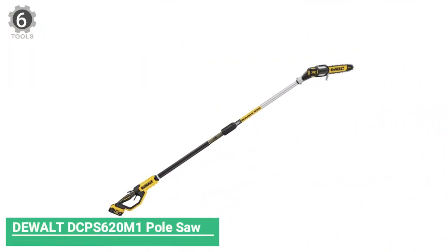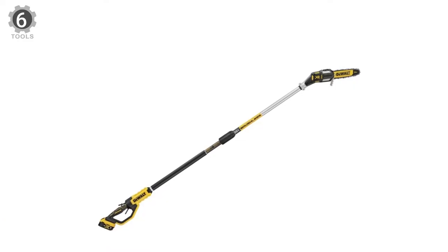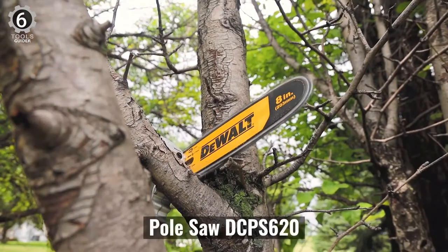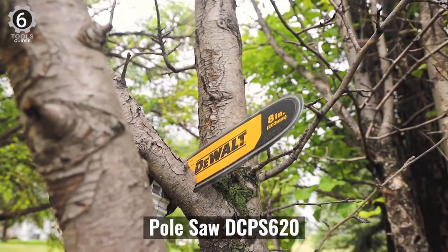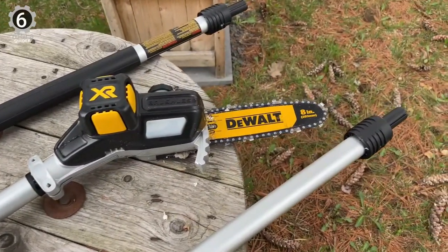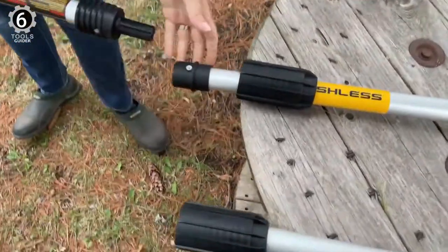Number 6: DeWalt DCPS620 Pole Saw. The DeWalt DCPS620 Pole Saw has a metal bucking strip, and the tree hook of the electric pole saw is designed for a durable cutting grip and to remove pruned branches easily. Its 8-inch bar and 10-foot extension pole give you up to 15 feet of reach, making it a breeze to prune tall trees and shrubs.